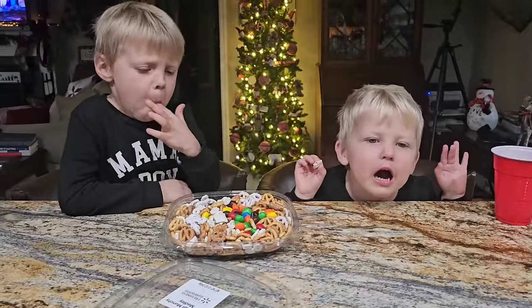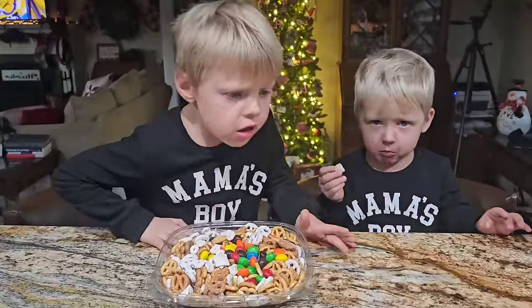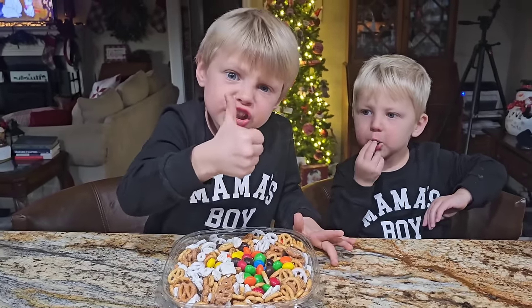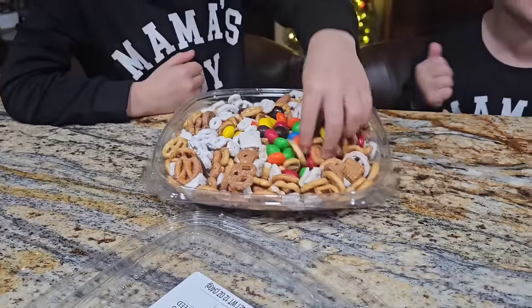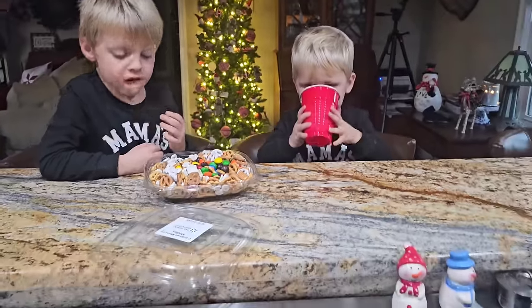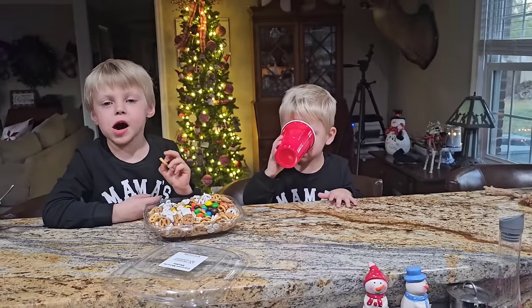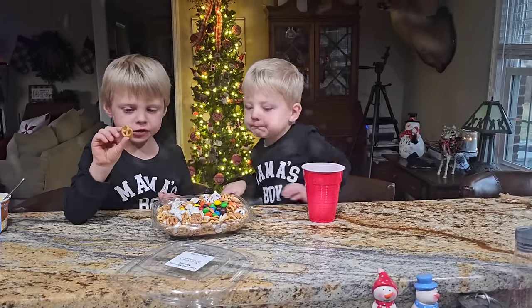I think my boys are happy with bubbles. Are you happy with bubbles? Jude, are you happy with bubbles? All right, don't get too wound up because we're getting ready to head to church. Right when I turned the camera off, Levi says, 'Church! I love church!'